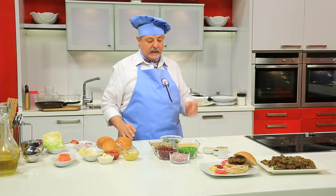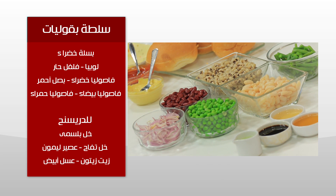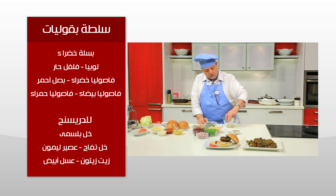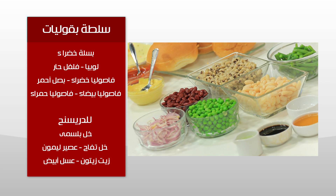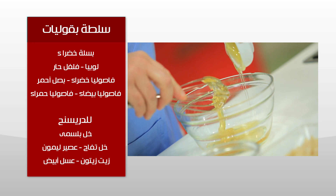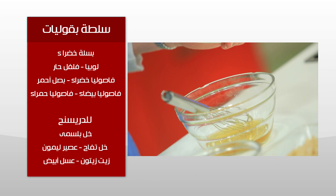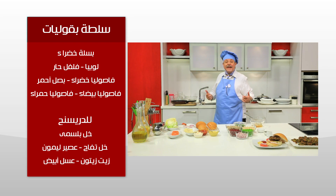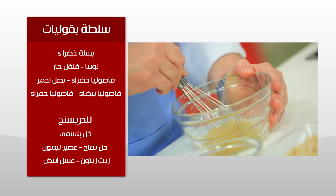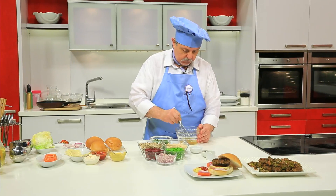بالهنا والشفا. نعمل سلطة من البقوليات: معانا فاصوليا خضرة وفاصوليا بيضاء ولوبيا وبسلة وفاصوليا كدني وفاصوليا حمرا وشوية بصل. الكلام ده كله مع بعضه هو عبارة عن خل. أفضل خل العنب، أو ممكن خل تفاح أو خل أبيض عادي، ومعايا عسل نحلة.